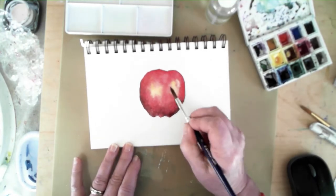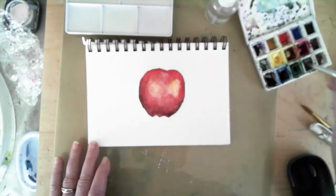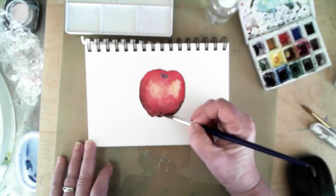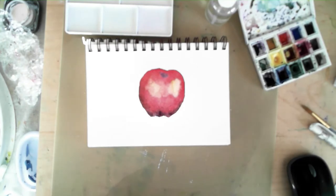I'm continuing to develop the first apple — there's going to be three apples on this page. Adding a little more depth to the apple, and here we go with the depression in the top where the stem is going to go.